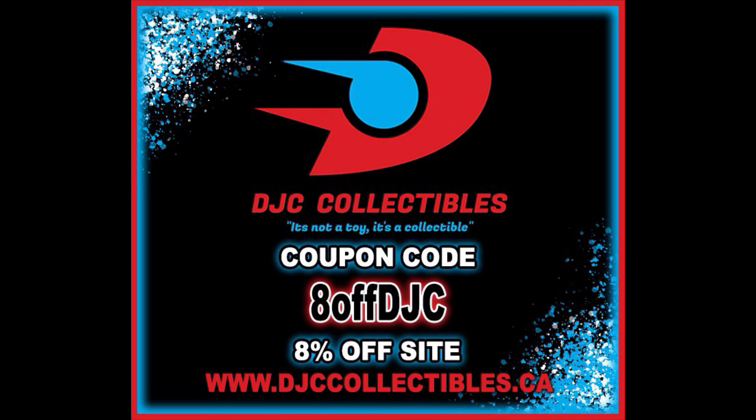Use discount code ADOFFDJC to save 8% off your entire order. I picked these up from DJC Collectibles and they're shipping right now if you are in the mood.